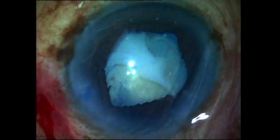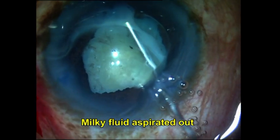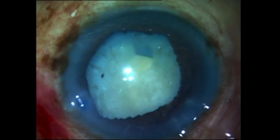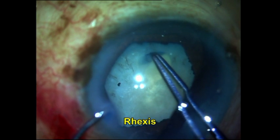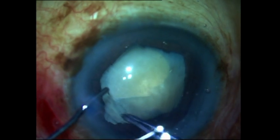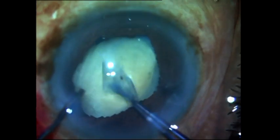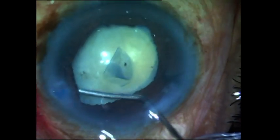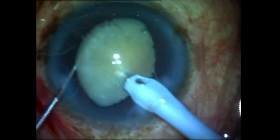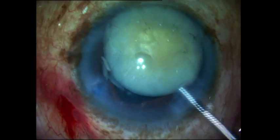Even if I performed a successful rhexis in this white mature cataract, would I be able to complete emulsification without getting a posterior capsular rent? I knew I could do the IOL scaffold technique in the eventuality of getting a rent, but was there any way of actually preventing this rent from happening — something that would hold the posterior capsule back during emulsification and not allow it to flutter forward into the phaco probe? The IOL scaffold technique was one we had described for posterior capsular rent in 2012. More recently I reviewed a beautiful paper by Dr. Rohit Om Prakash on using the IOL scaffold for white cataract even in the absence of a posterior capsular rent.